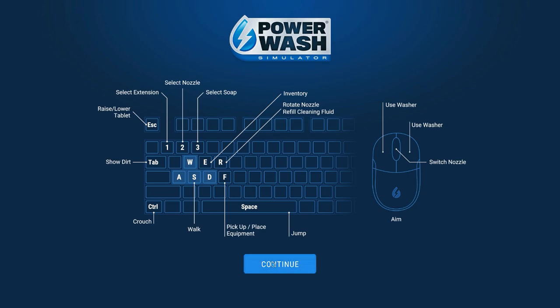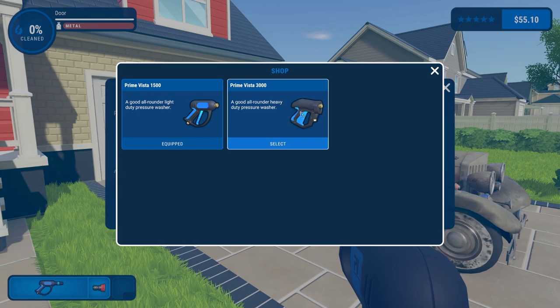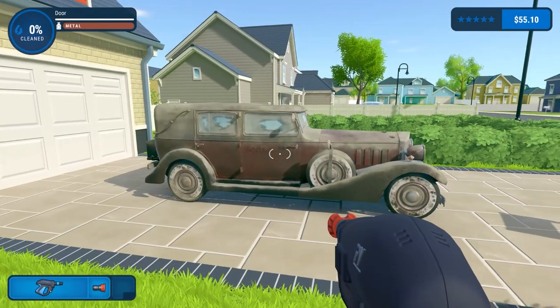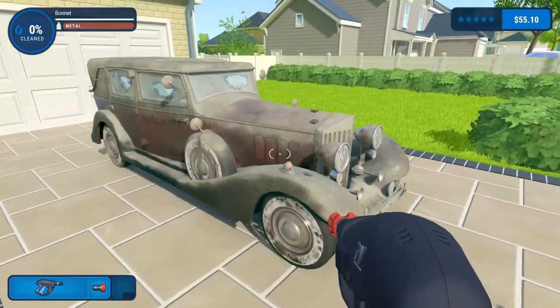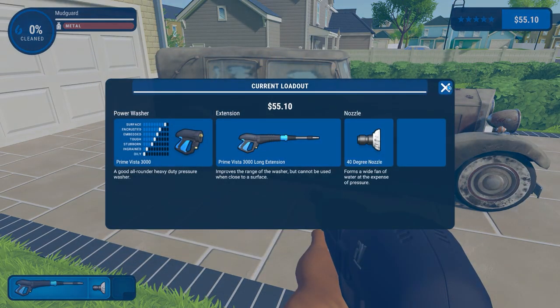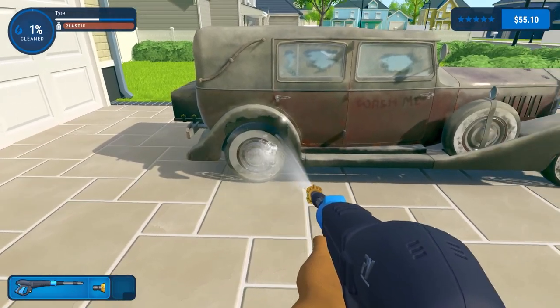We'll start this one and take a look at our new power washer. I'm assuming it's standard - you just press this and yes, we can change to the Prime Vista. This is a bigger power washer, different form factor. It says 'wash me' on the side. We can switch between different nozzles and also put on the long extension.